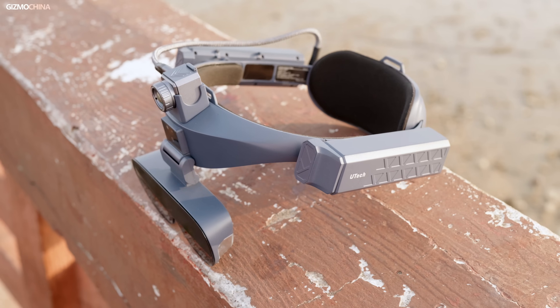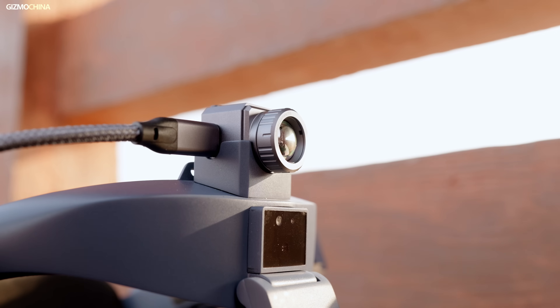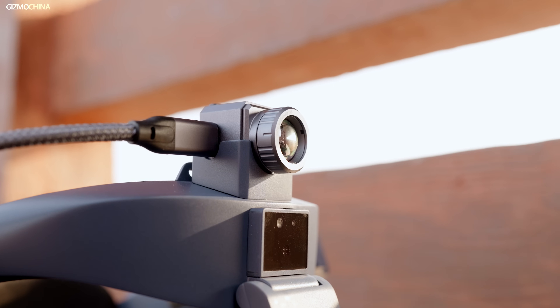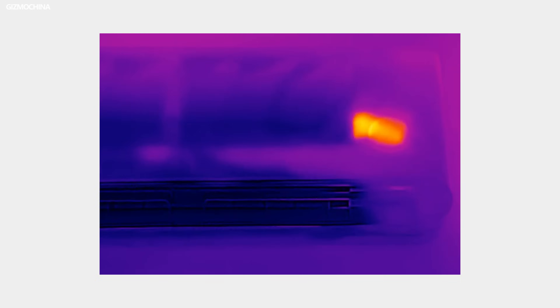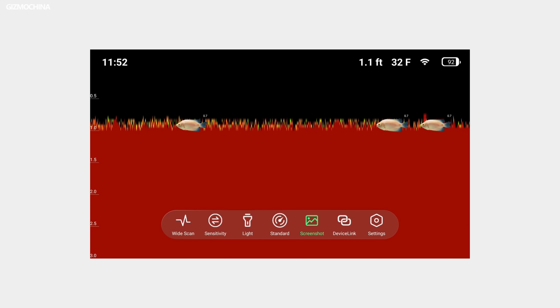These are the Utrecht AI outdoor glasses, a product that combines a thermal imaging system and AR glasses. These can capture thermal images of wild animals on the farm, fix appliances or cars with thermal images, and with the sonar ball in the water, you can see where the fish are. Lastly, they can be used for vlogging. If you're intrigued, you can head to the crowdfunding page below to learn more details.